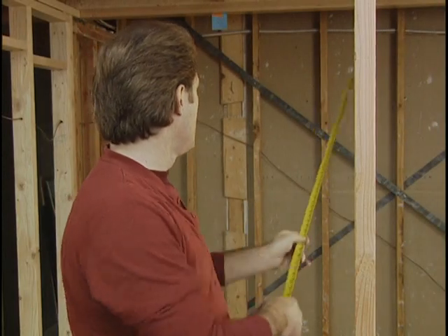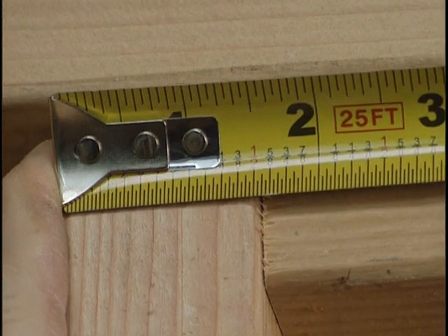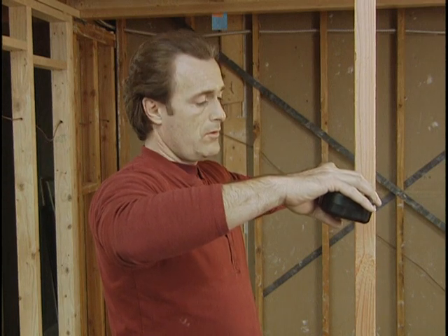If you're going to measure twice and cut once, it won't do a bit of good unless you measure accurately. Start with a tape measure. Most carpenters prefer a tape with a one-inch wide blade — it's stiffer and bends less, a big help if you're laying out a 25-foot wall or measuring a large opening.